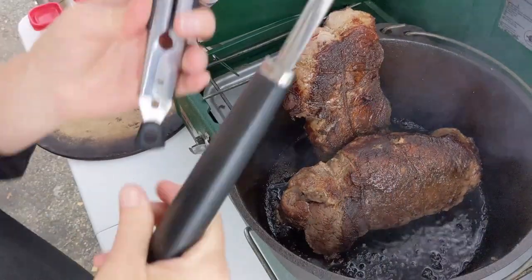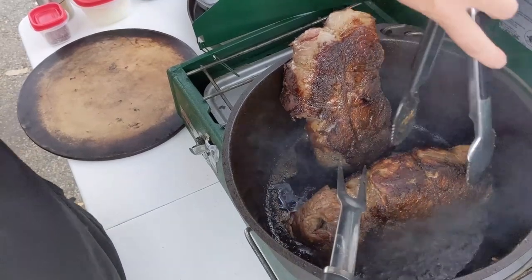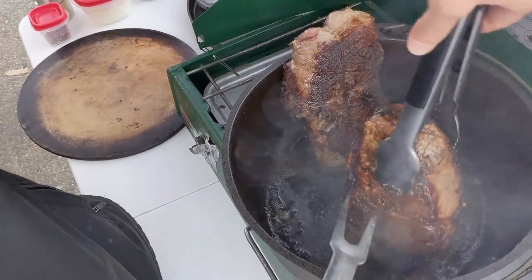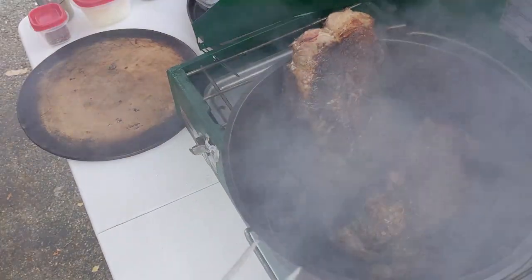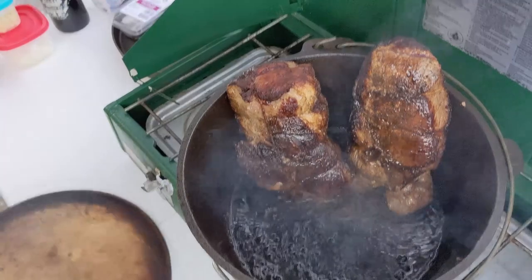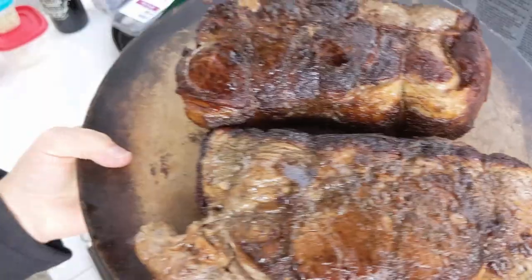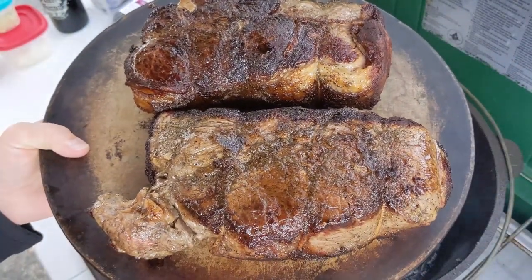Alright, last side. That is not the correct side — okay, all six sides are done. I'm going to pull them out of that pan and plate them so that I can start working in here. Looks pretty good.